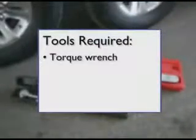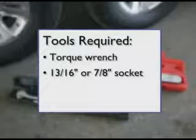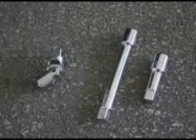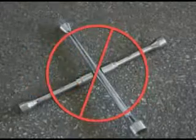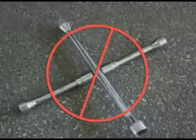Proper torque of lug nuts can only be achieved using a torque wrench and a socket. Both tools can be purchased from your local auto parts store. Be sure the wrench you choose has the ability to apply at least 150 foot-pounds of torque. Note that some wheel assemblies may require an extension — be sure not to use a flexible extension. Do not use a four-way socket or any other type of wrench which does not measure the actual pressure applied to the lug nut.